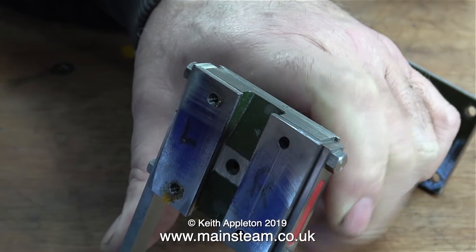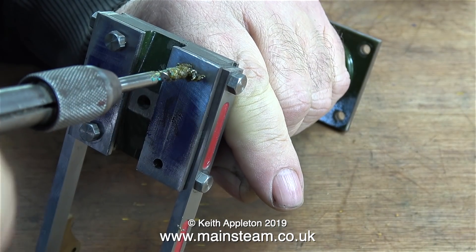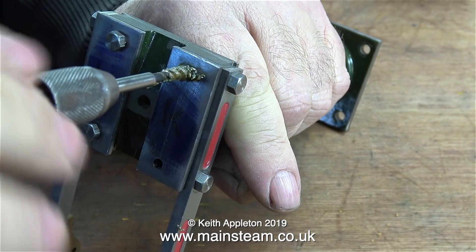So far so good — here's the second hole threaded. Even though I didn't show it in the video, in the second hole I also went through with the plug tap to get to the bottom of the hole.